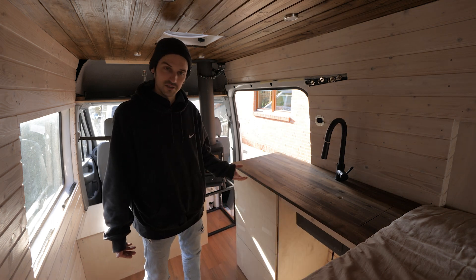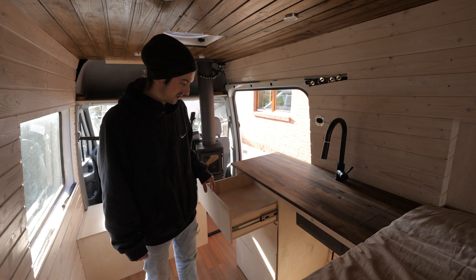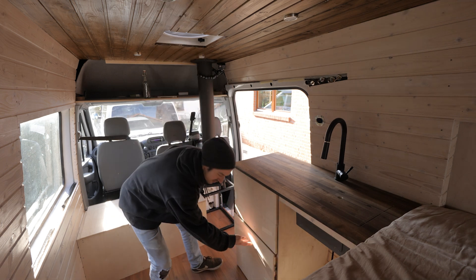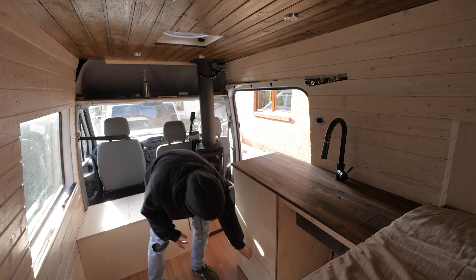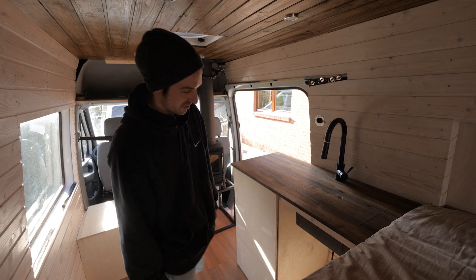These are the drawers. One special feature — push to open. Same here, same here, and here. Just awesome. In my previous van I did not have any drawers, so having that is super nice.